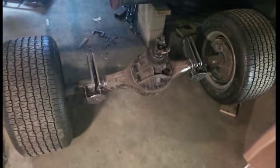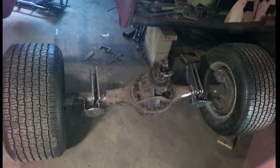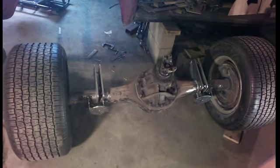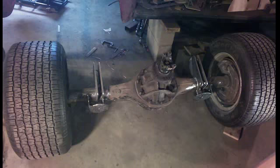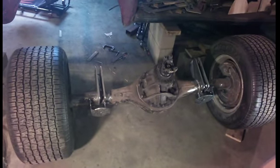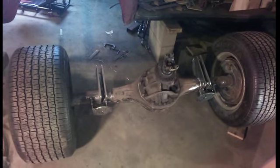This is a 1946 Dodge truck, and I finished the majority of the welding on this 9-inch rear end. This is from a 1979 Ford pickup truck, and it had actually been in an 88 Ranger — that's what it was shortened for — but it fits really good on this 46 Dodge truck.